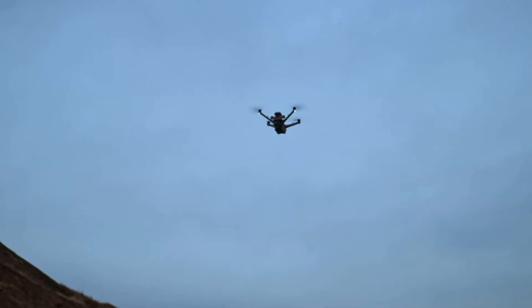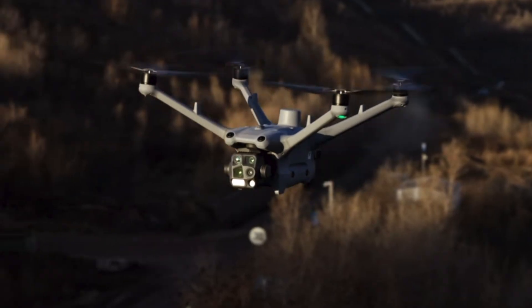Depending on what you're flying in, you could see closer to 42 to 45 minutes of actual flight time. But still, that is one of the leading flight times of any drone on the market right now.